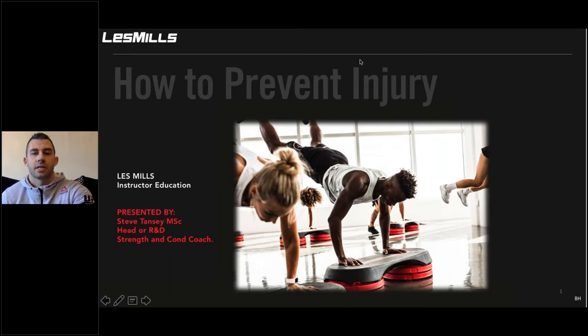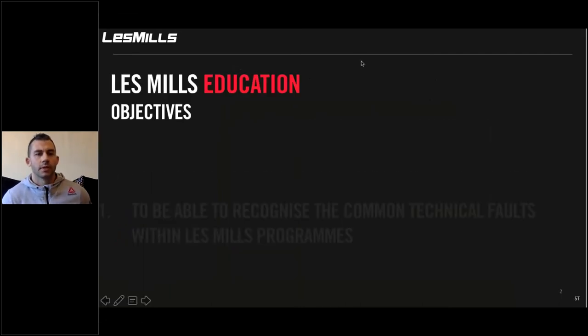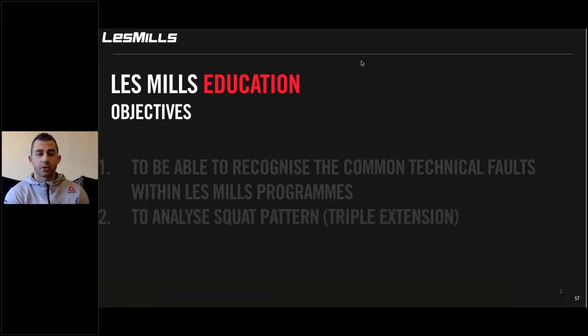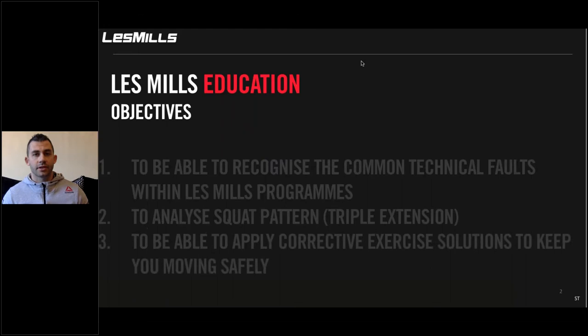The objectives for this session are: number one is to be able to recognise the common technical faults within Les Mills programmes. We're also going to look at analysing squat pattern, also known as triple extension, which is the extension of your hip, your knee and your ankle at the same time — something that we use in all of the programmes. We're also going to look at the ability to apply corrective exercise solutions to keep you moving safely. We really care about instructors as a company.